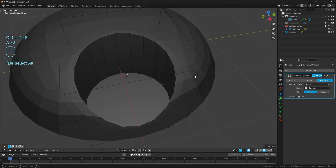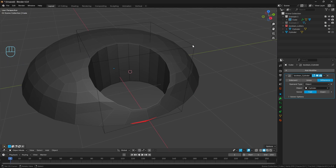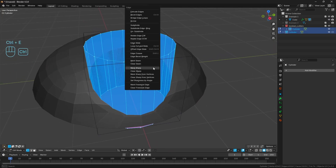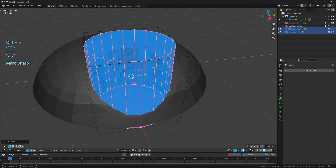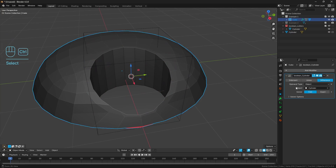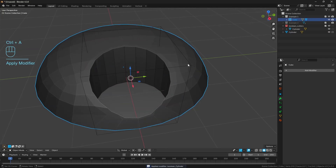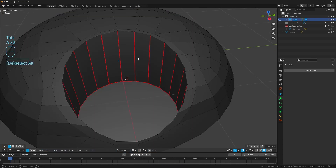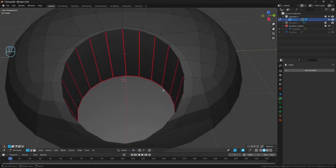An easier way to manage this - before we apply the boolean operation - is to go to the cylinder, select everything, go Ctrl E and mark every single edge as sharp. I'm doing this not because I actually want the edges as sharp, but when we apply the boolean modifier it actually transfers the sharps over to our actual booleaned mesh, which makes everything really easy to clean up. Now we can see where all the verts and edges are from the boolean operation and where all the verts are from the original mesh.